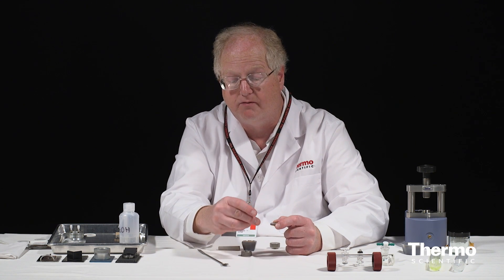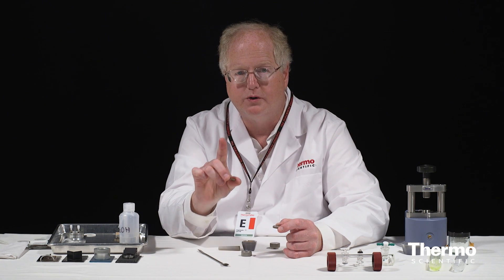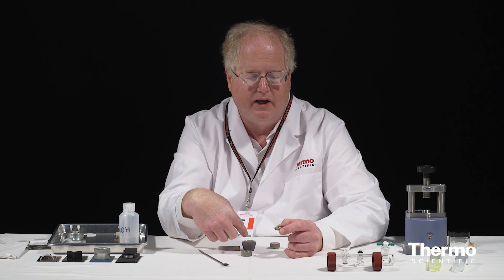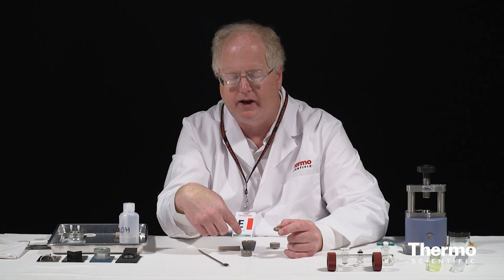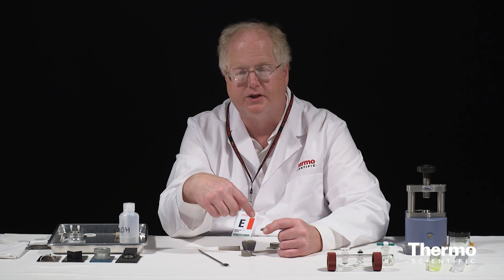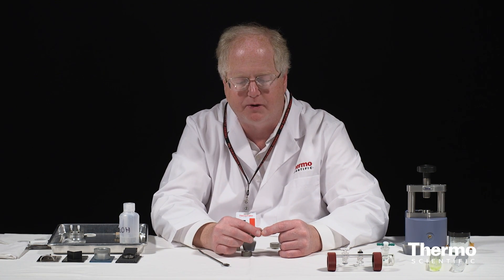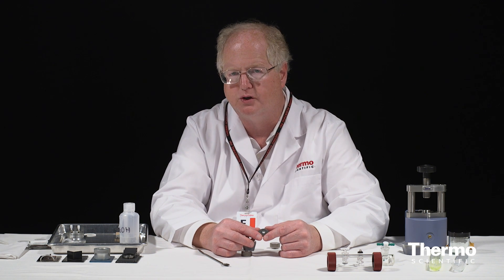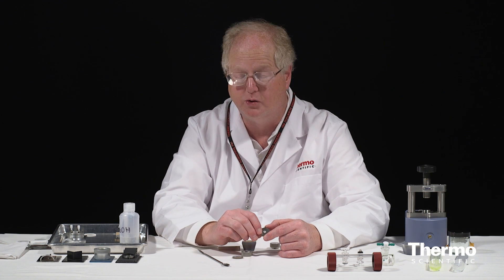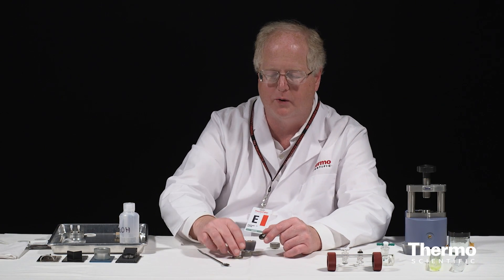So that's the process of making a pellet. The key points: don't over-concentrate the powder, and add just a little bit of your sample. It's always easy — if you run it and you see that you don't have enough sample, just take the crystal out, pop it out, make another sample, grind it up again and add some more sample. But if you add too much, your absorption's going to be too strong. That's usually the problem — having too little usually doesn't happen.